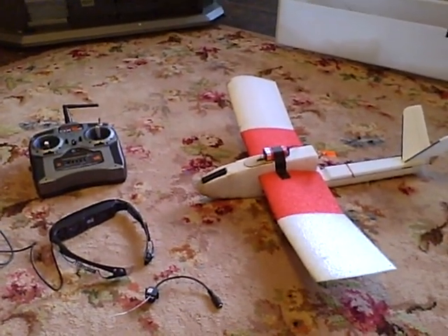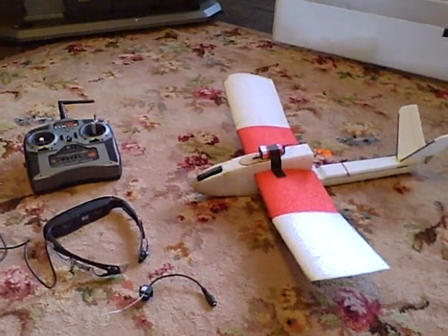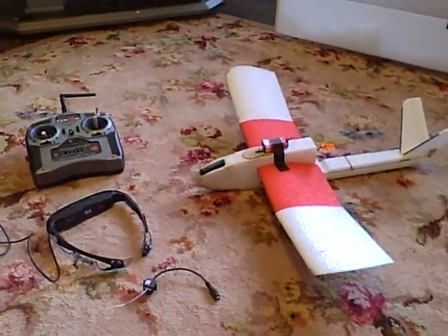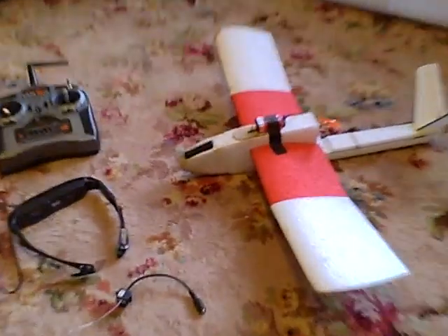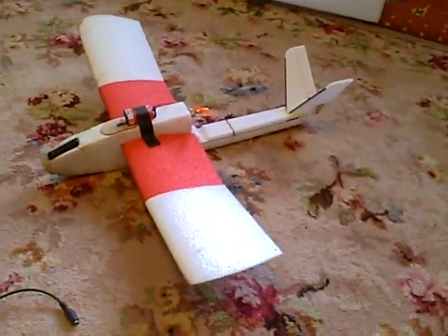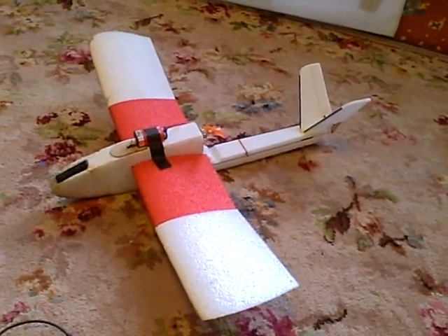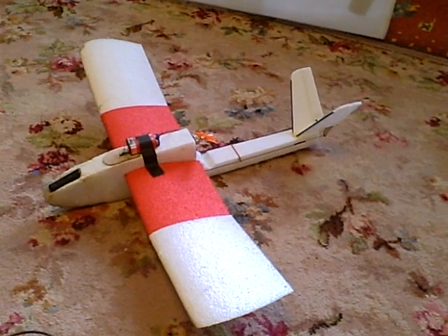What we have here is how to do an FPV — a first-person view aeroplane — but very cheaply. So what are the various things I've got? First thing, you're going to need an aeroplane. This is a Flying Wings Mini V Trainer, about 50 quid once you add the servos and stuff like that.